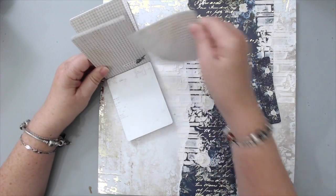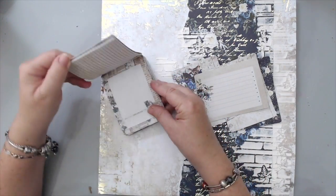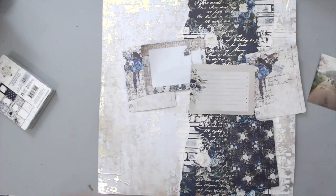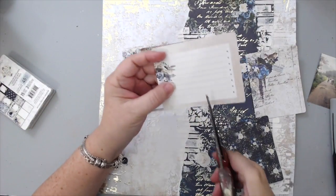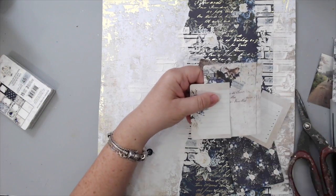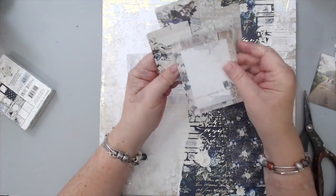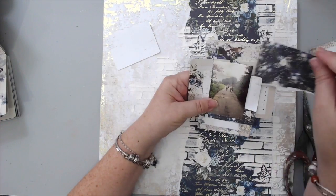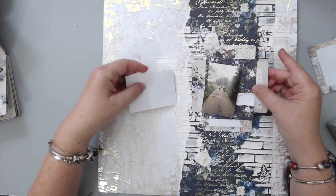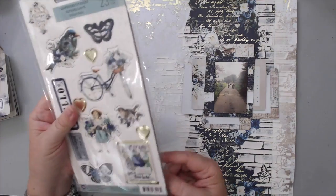I grabbed a few journaling cards from the journal pad and wanted to use them as framing for my photo. I printed a 2x3 photo on my Sprocket printer and knew it would fit perfectly into one of these journaling cards. I cut them up and stapled them together to create a layered frame for my picture. I learned this trick from my crafty friend Rika. A good tip: bring your photo into the stack every time you want to add a new paper so you can see if it looks balanced. Don't glue the photo until the whole stack is already stapled.